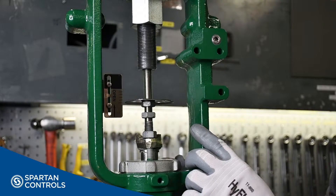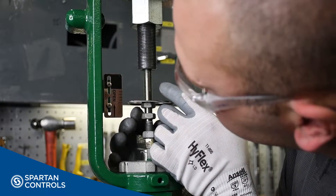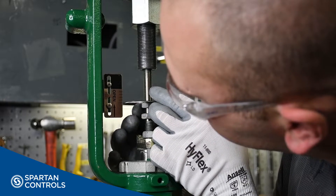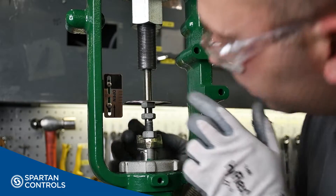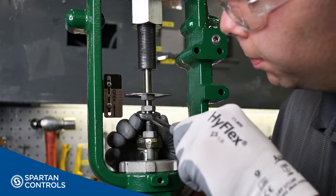With the valve fully seated, I can now line up my indicator disc with my travel scale's fully closed position. And then pry up on my valve stem, moving the valve to its full rated travel position.